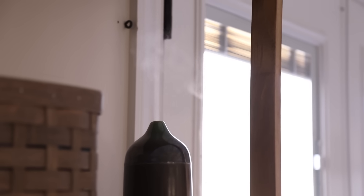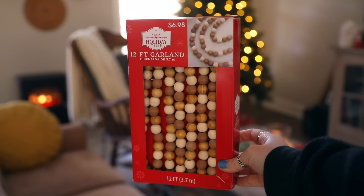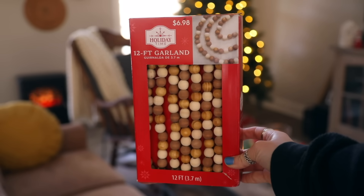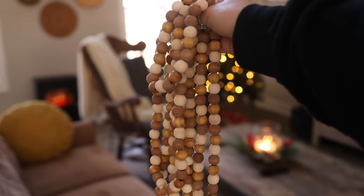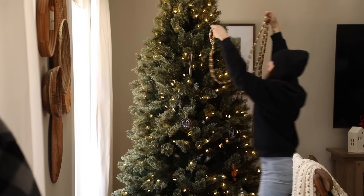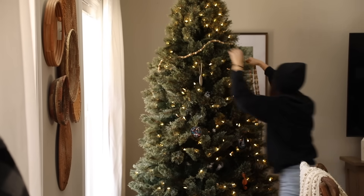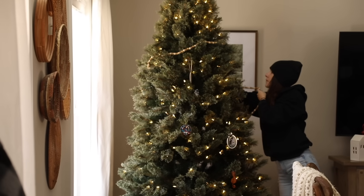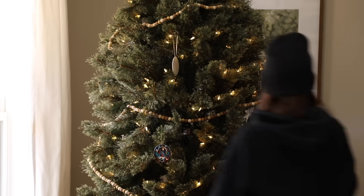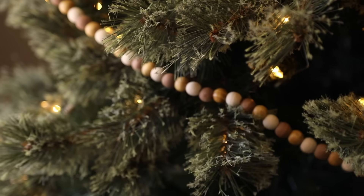Setting up some of the decor — I found these two cardinals from Walmart; I loved them so much. I was gravitating towards the wood pieces, like this 12-foot wood garland I found at Walmart. I loved how it felt really vintage and minimal. I didn't put too many ornaments on the tree this year — only ornaments that meant something to us, whether gifts from family members, places we've been, or ornaments with family photos. We kept it really minimal, but I loved that garland.